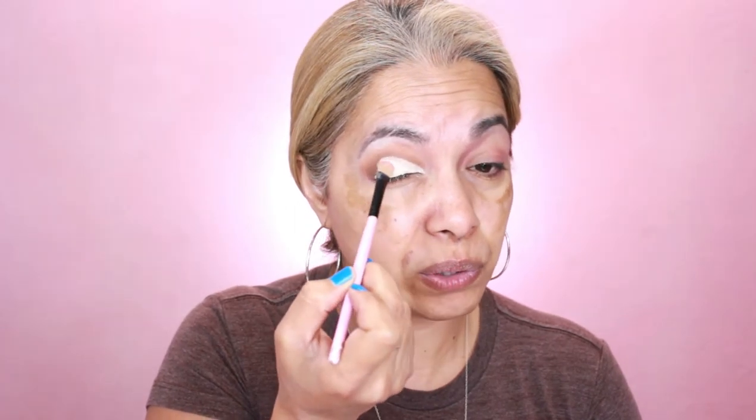The concealer is a little cold today because my room is cold, which is creating a somewhat patchy look. I'm bringing it up a little and just following the line. If you think you have a harsh line, I'll teach you how to correct it — just spread the rest of the concealer out very lightly so it doesn't look too harsh or blobby.